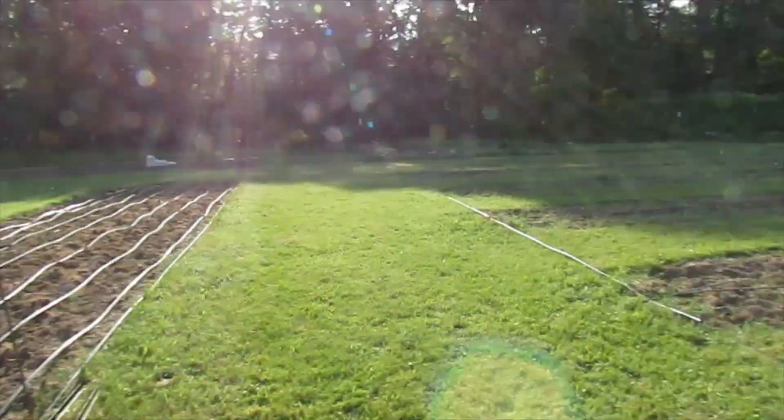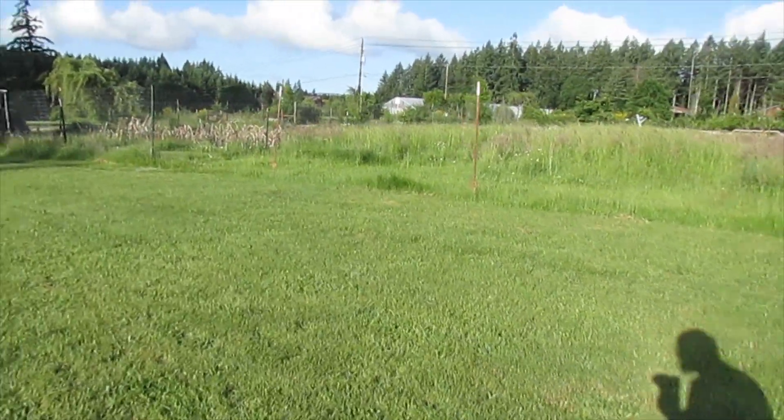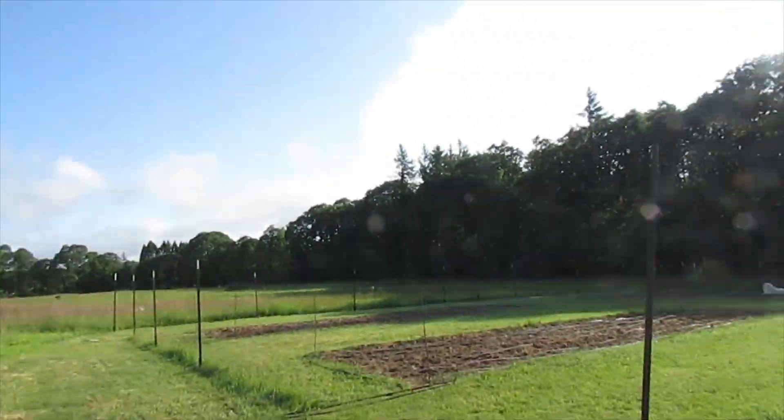I could almost see myself eventually taking out this garden area and just having it over here, maybe adding it to the end.